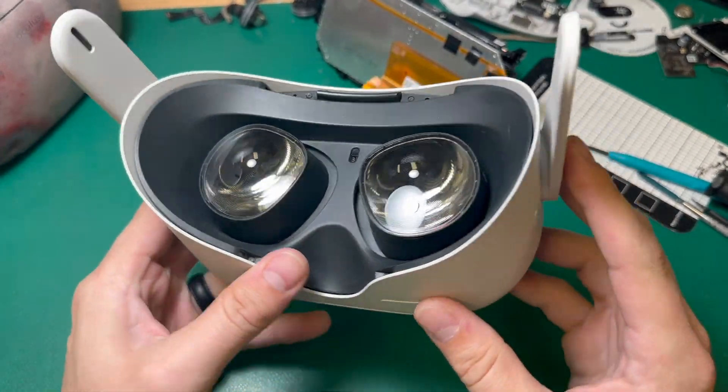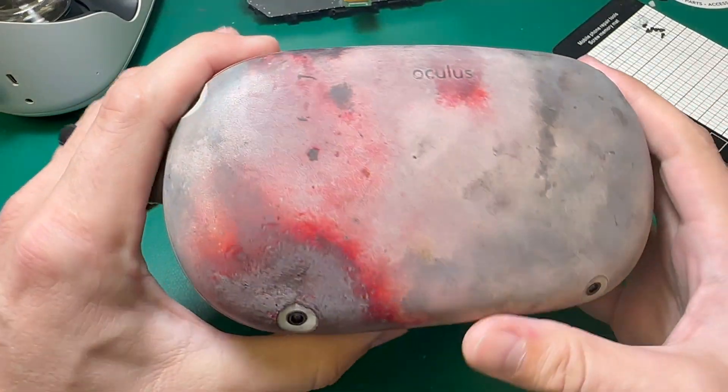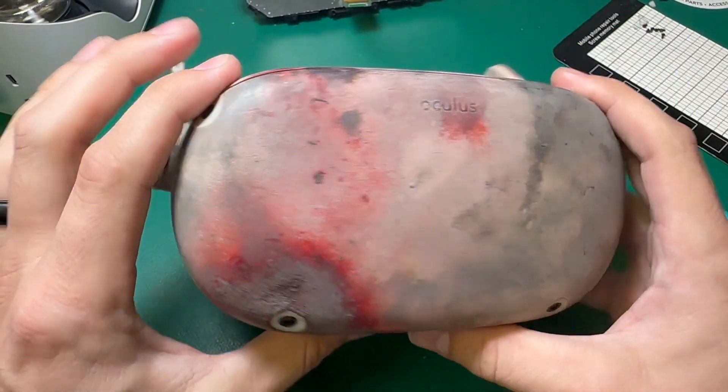This customer sent us a Quest 2 with a broken screen, so today we're going to replace it with a new one. Stick around to find out who won the Fireworks Quest 2.